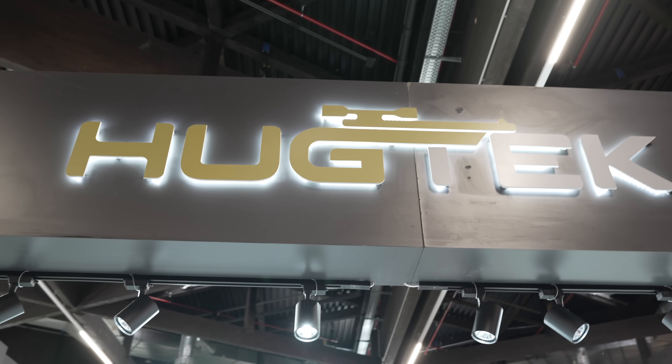Mustafa, thank you so much for walking us through the allegedly lightest lever action gun in the world. Stay tuned — we're bringing you more from EUA 2024.